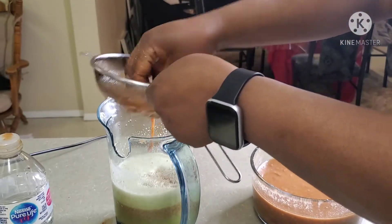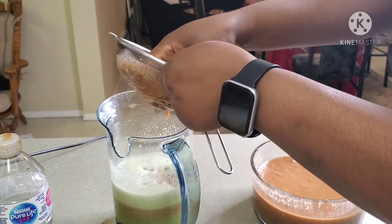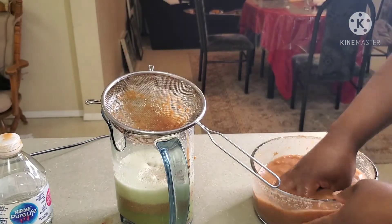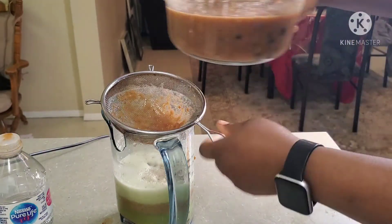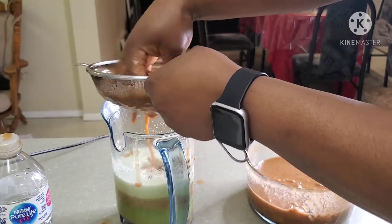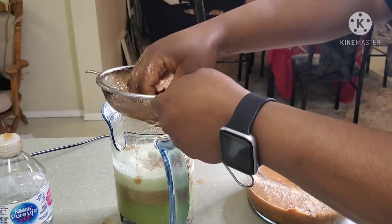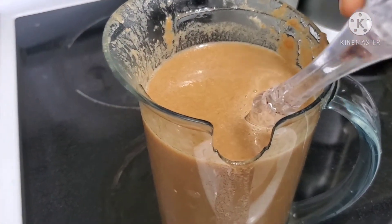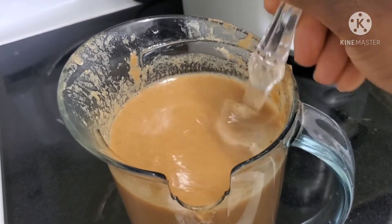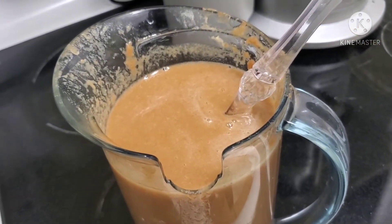It takes a while to go through because the tamarind is really thick — we want all of it, the only thing left should be the seeds. Look how thick that consistency is! Because of the tamarind it is so thick. You can add water if you like, or you could add some lemon to kick the flavor up a notch.